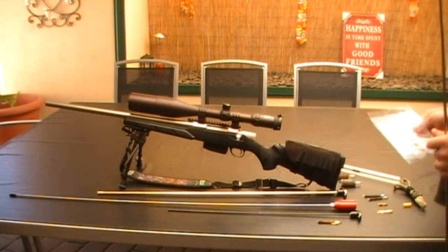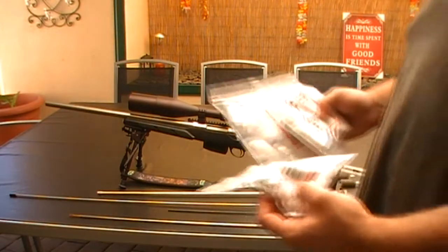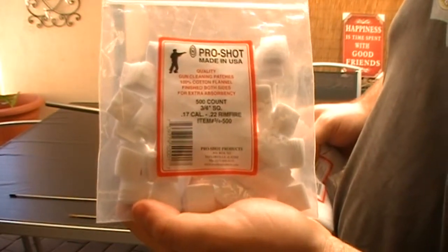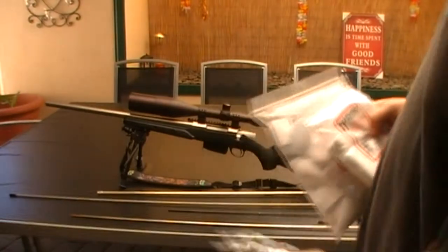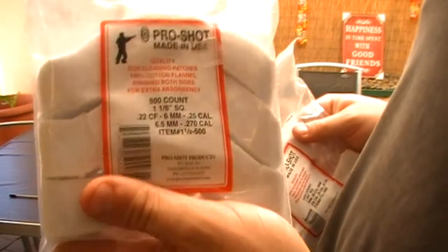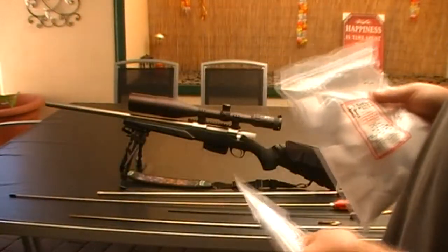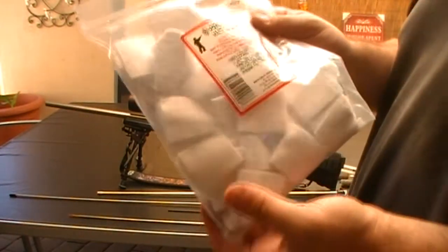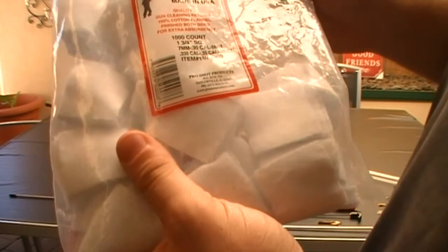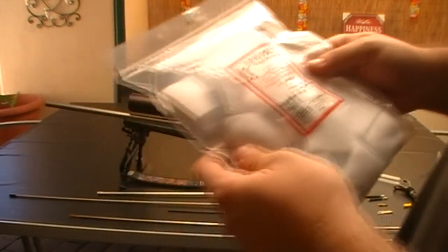I've got three different patches for each rod. I have the Pro-Tec 17 to 22 rimfire, the Pro-Tec 17 to 6.5 mil or 270 caliber, and big sizes from 7 mil to 38 or 338 caliber. I use the 1 and 3/4 inch for my 30 caliber.